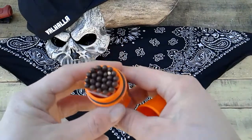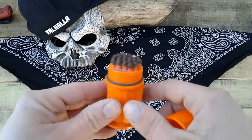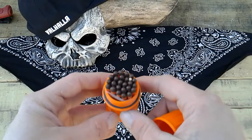Check that out — one's upside down. I wonder if that's like a damaged one. We're gonna have to take that one out and use it and see.